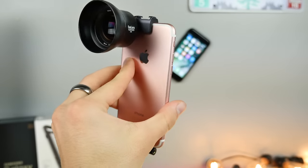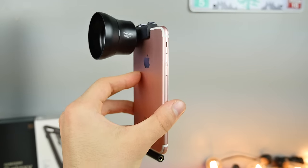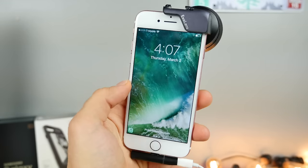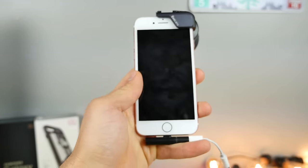Just wanted to say thanks for watching my little accessories video. Hope you guys enjoyed it. These are my favorite accessories for the iPhone 7 and I hope you guys enjoy some of them too. Peace.